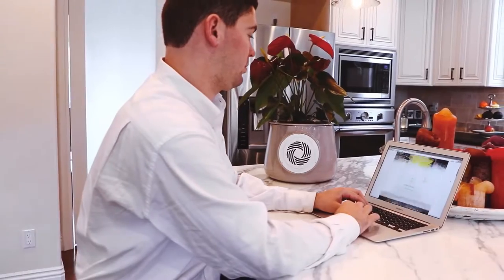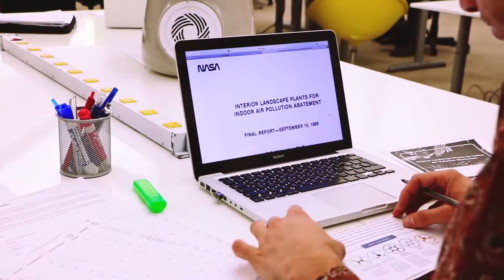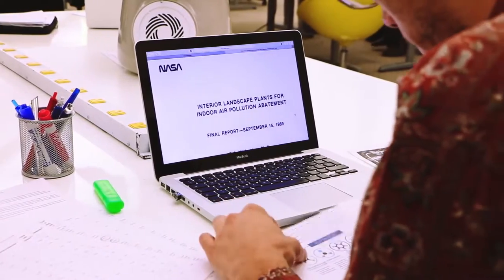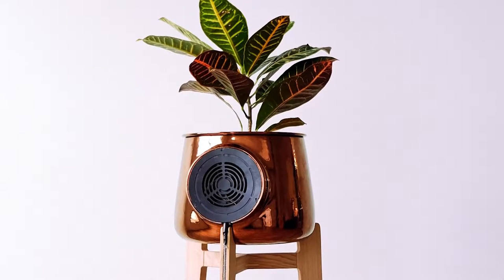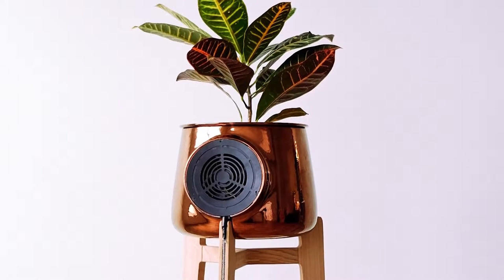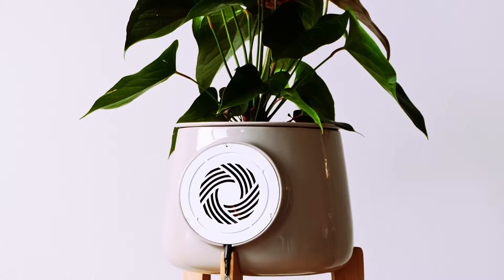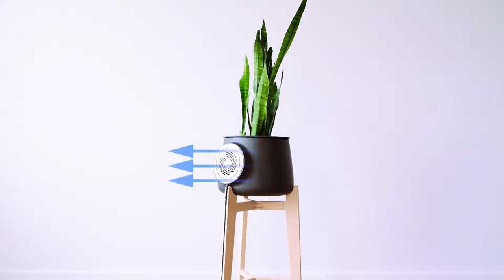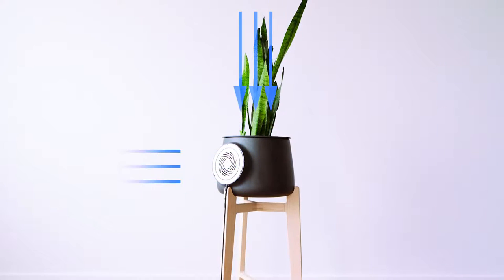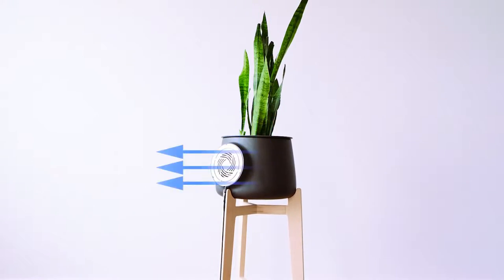So how does Cleary work? We designed a smart flower pot that amplifies the natural properties of plants. Our idea started from NASA research that found out that some plants have the ability to eliminate toxic agents. The problem is that a single plant isn't that effective, so we created a technology unit that allows more air flow through the soil and the roots. This is where the filtration happens. We use plants as biofilters. Roots and soil generate colonies of microorganisms that trap and filter the toxic agents in the air in a natural way.